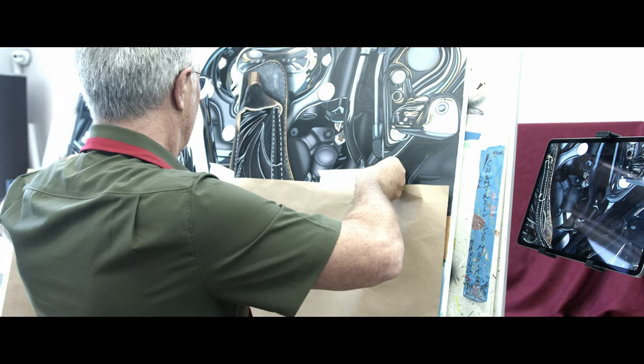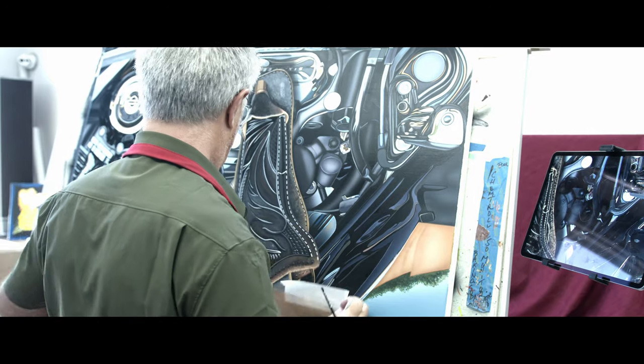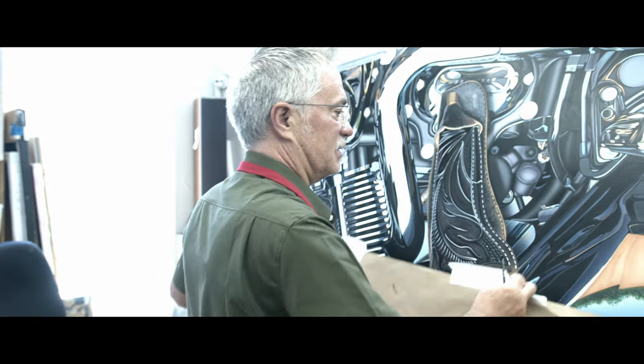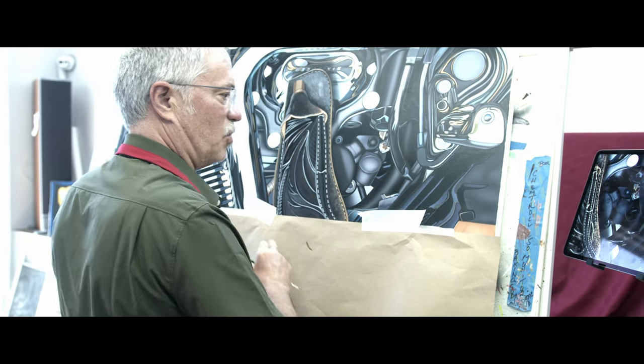Todd worked on it, Jimmy worked on it, Lucy worked on it. It's been like a group effort for three months. It's insane. I don't do too many pieces like this involved anymore — I just don't have the time.